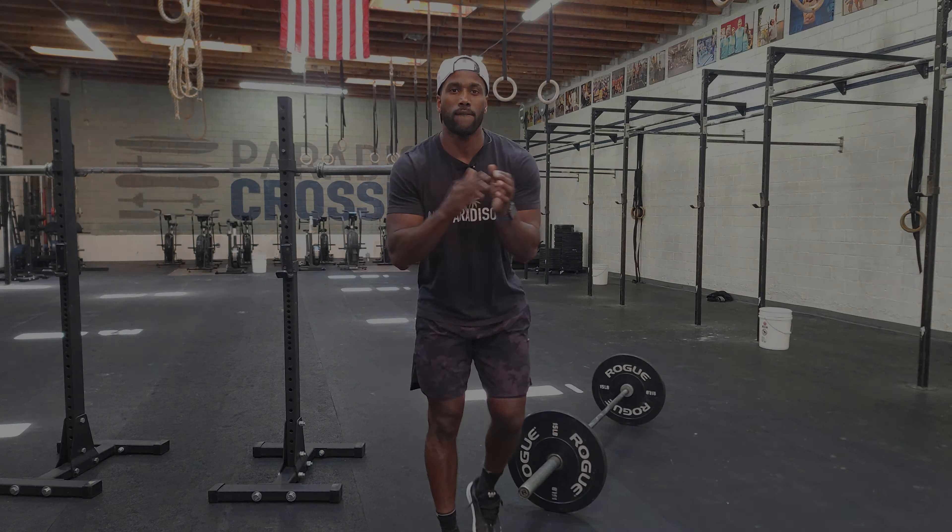You've got one of those two variations, every minute on the minute for 12 minutes. Once we get done with this strength component, the conditioning component will just be half that movement — the power clean half. So we'll do power cleans, we'll cycle those, and then we'll hop on the bike.